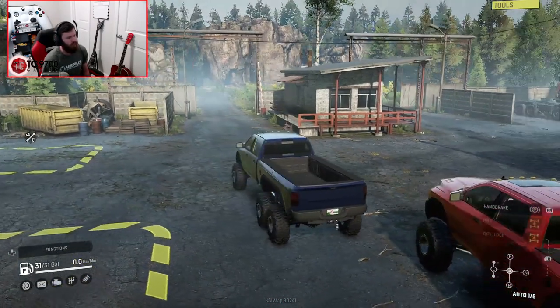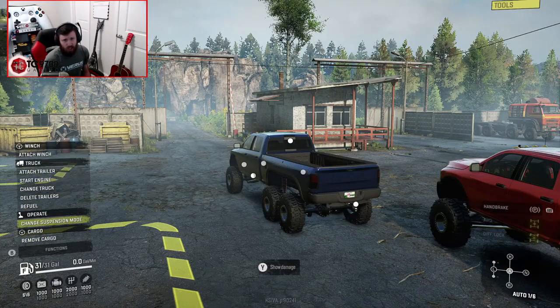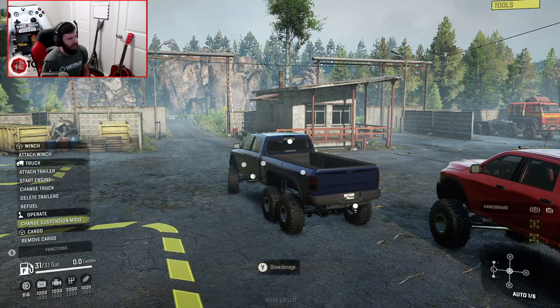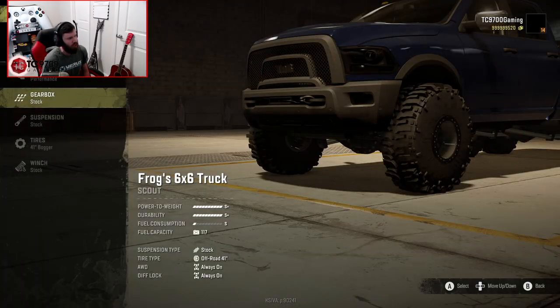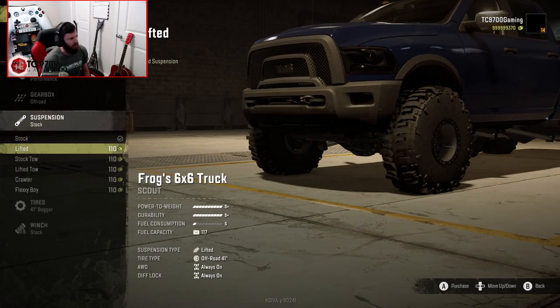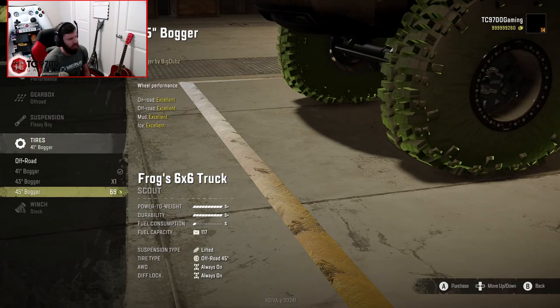The 6x6 is currently on a kind of standard setup with the suspension. Even the stock suspension can be raised and lowered by using the change suspension mode button, which is really, really convenient. I'm going to lower it down because we're about to drive it into the garage anyway and change the suspension type. We're going to go ahead and go for the performance engine, and the gearbox is going to be off-road, just like the other one. We're going to put the Flexiboy suspension on this one as well.